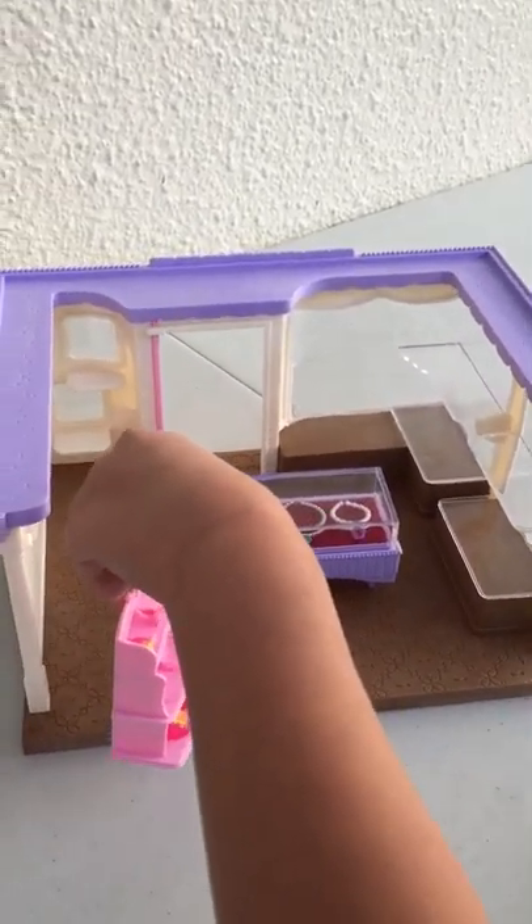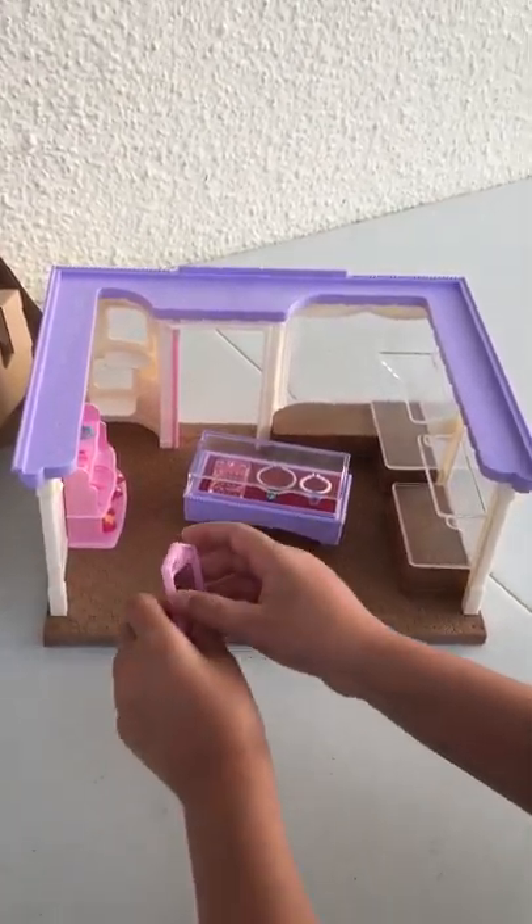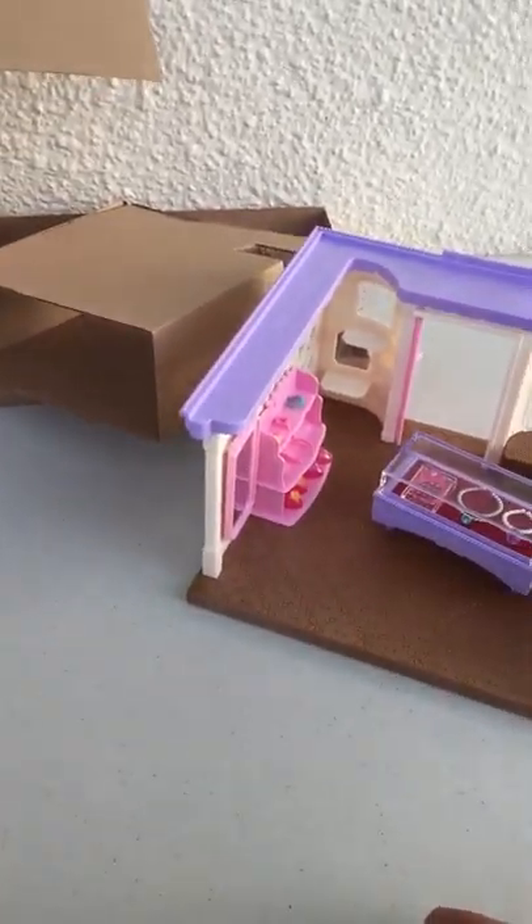Put this display shelf right over here, just along the side here. And let's get this mirror and put it on top of here. And we can put this here.